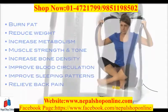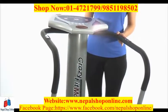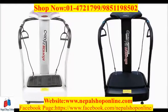The Gymmaster Vibration Plate is made from the highest quality material and has an extremely powerful silent drive motor. It's assembled easily and comes in a choice of two colours: ice silver or gloss black.